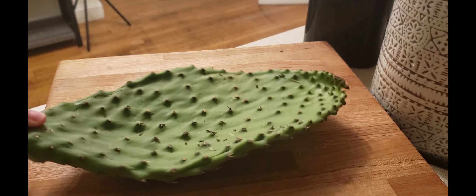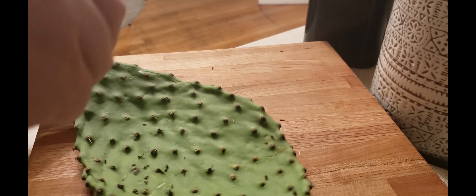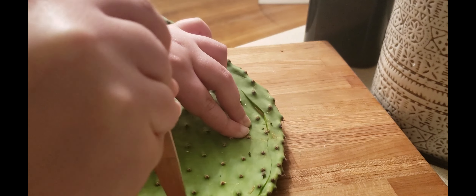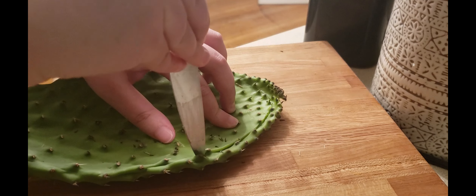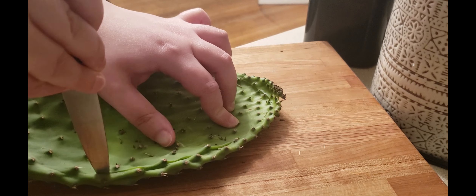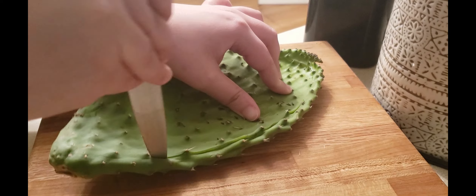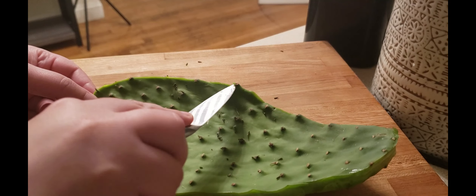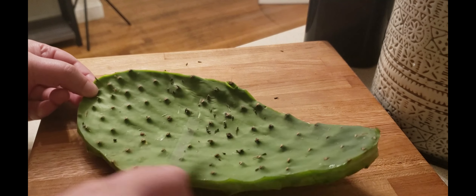So I was just told to clean it up a little and then take all the spikes out. There's still some spikes that I'm about to get off. Let me do those real quick.